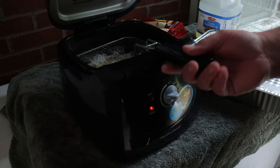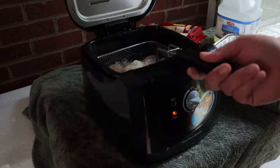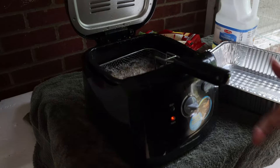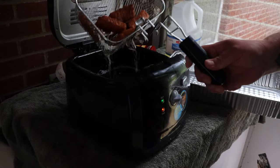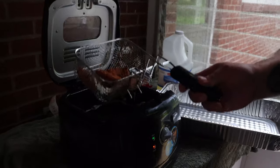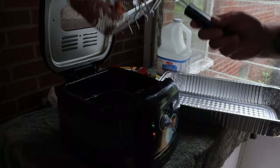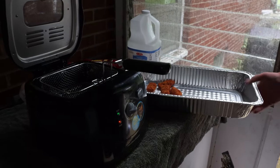A few minutes later — all right, it's been about three minutes. We want those fillets to float; they're almost there. Shake them a little bit. We're going to give them about another minute. Our walleye chunks started to float — bring them up, drain them a little bit. We're going to put them in a foil pan there, get ready for the next batch.